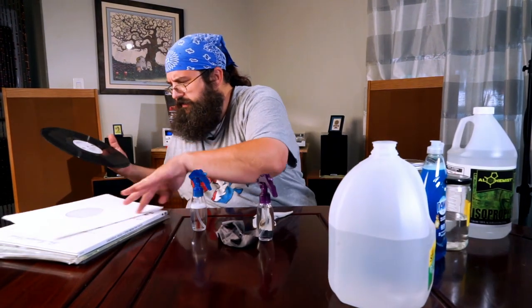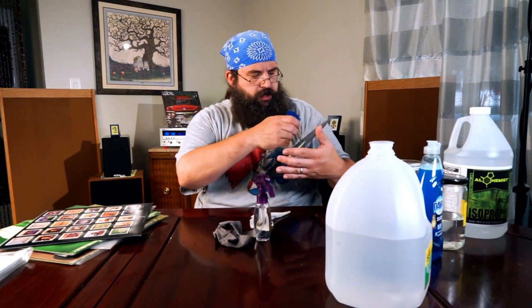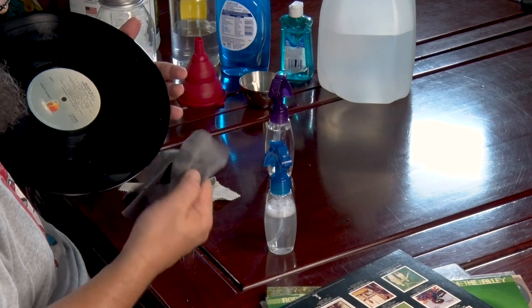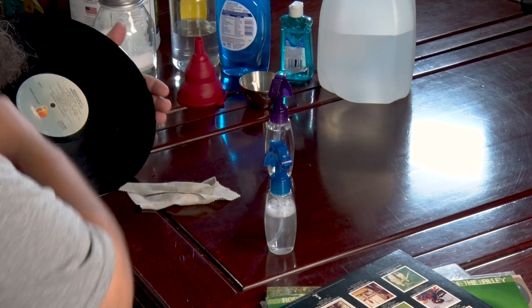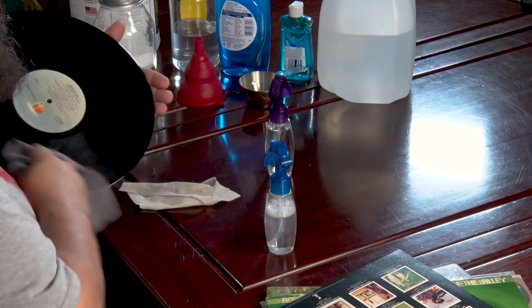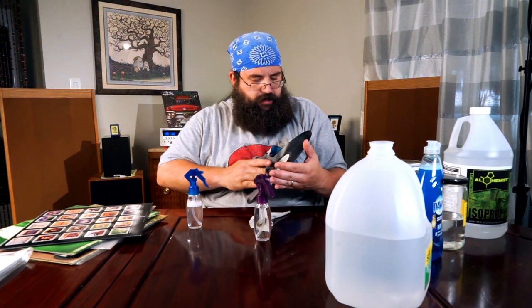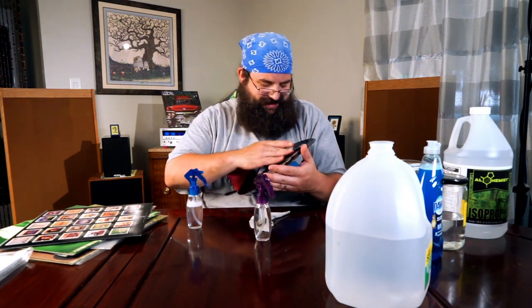And you just kind of pop that back into your sleeve and move on to the next one. Get comfortable doing it, clean it up, and get to a point where you're really comfortable wiping down your discs and getting them ready for optimal playing position. Because it's important — you can always tell who cares about their record collection by how clean they are.